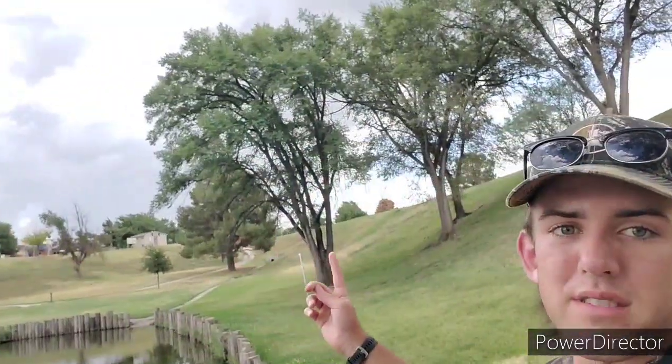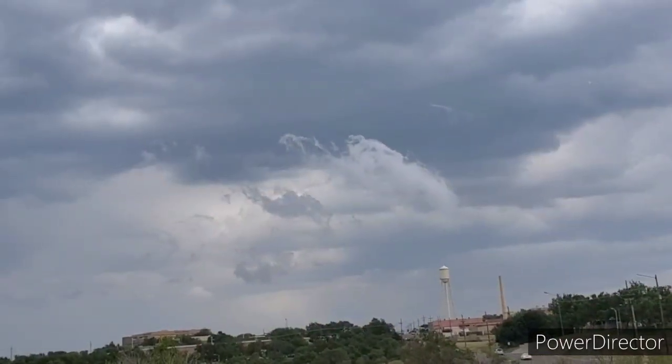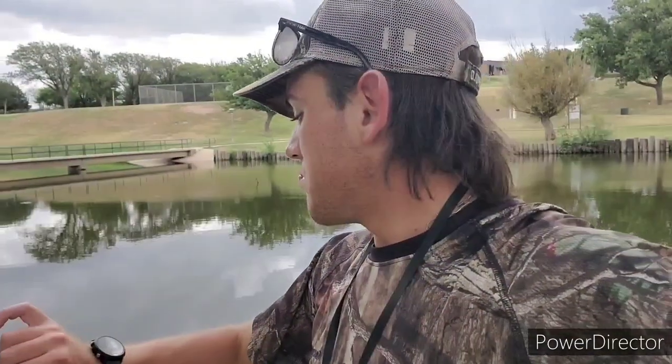What is up, people of YouTube? Welcome back to a fishing episode of Jake at the Lake. Today we're working with some stormy conditions, but fish activity is through the roof and it is almost 2:30.